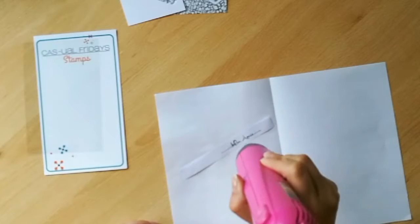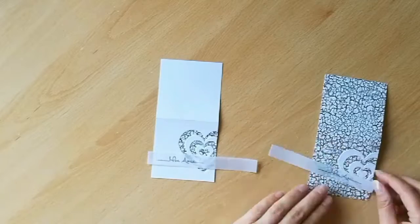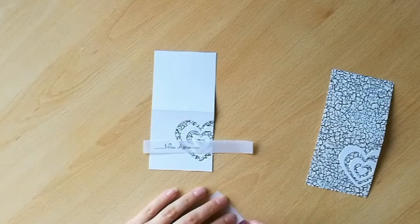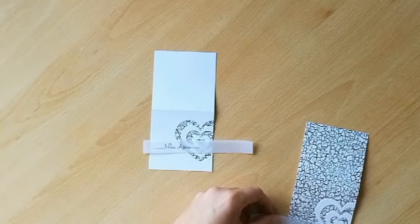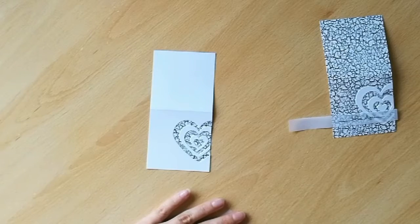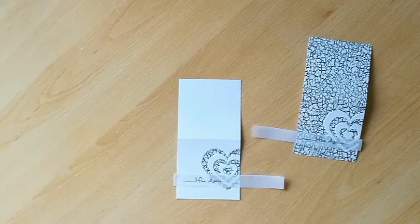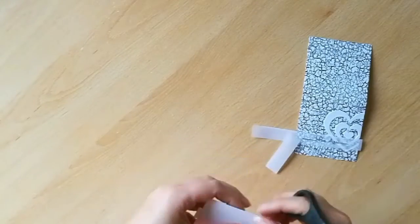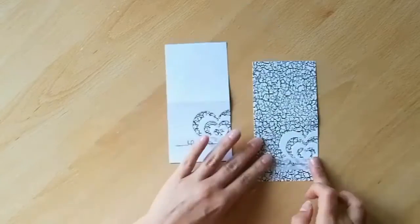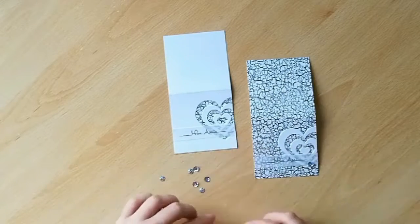Once the embossing is finished we're going to add the sentiments to the front of our card. I'm using a tape runner from Crafter's Companion which I have found to be fantastic for adding vellum to projects because it doesn't show through the vellum itself. It's a really nice way of making sure you don't have to add anything on top of the vellum and that it doesn't lose its transparency, so I fully recommend this product. Once I've got the vellum sheets on, just to finish off I'm adding a couple of shiny sequins using one of my two-way glue pens.